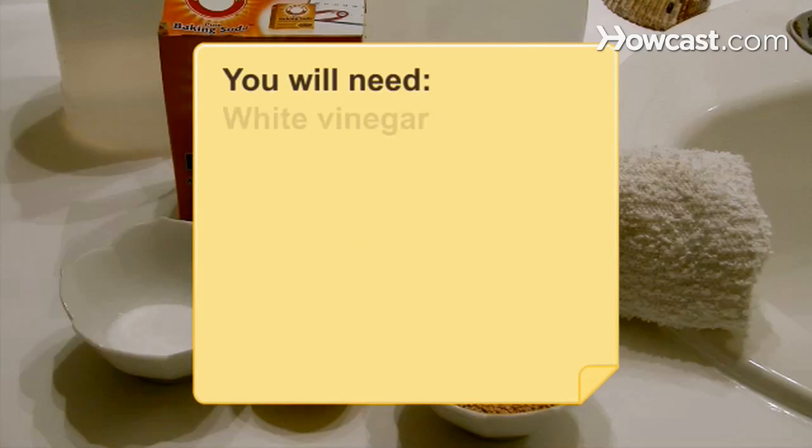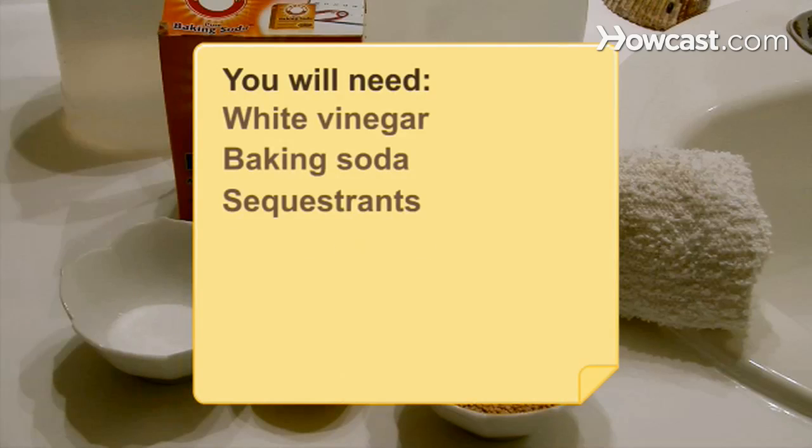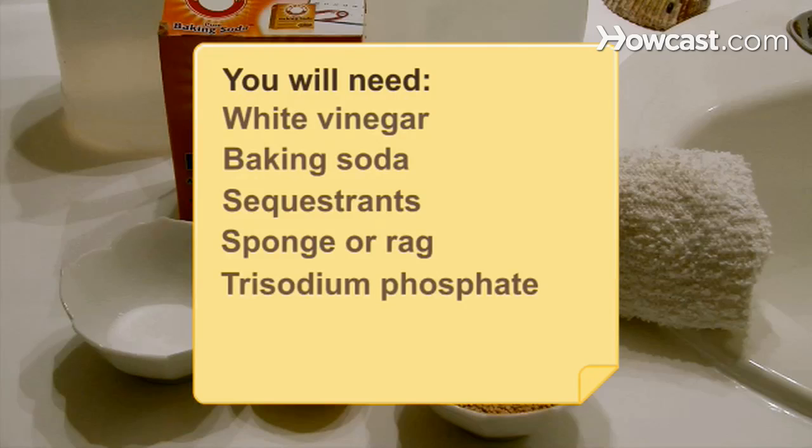You will need: white vinegar, baking soda, sequestrants, a sponge or rag, tri-sodium phosphate, lemon juice, mild detergent, and gloves.